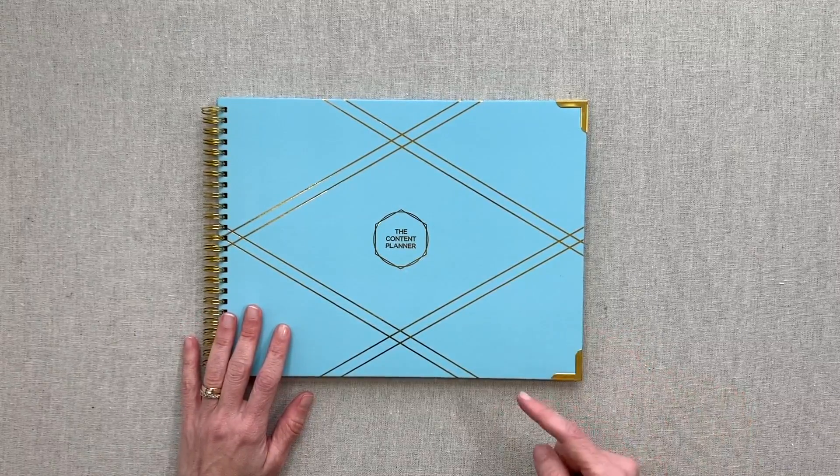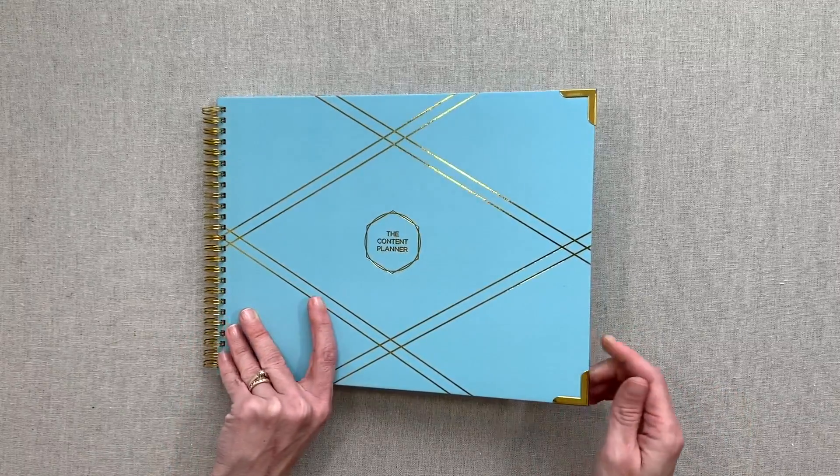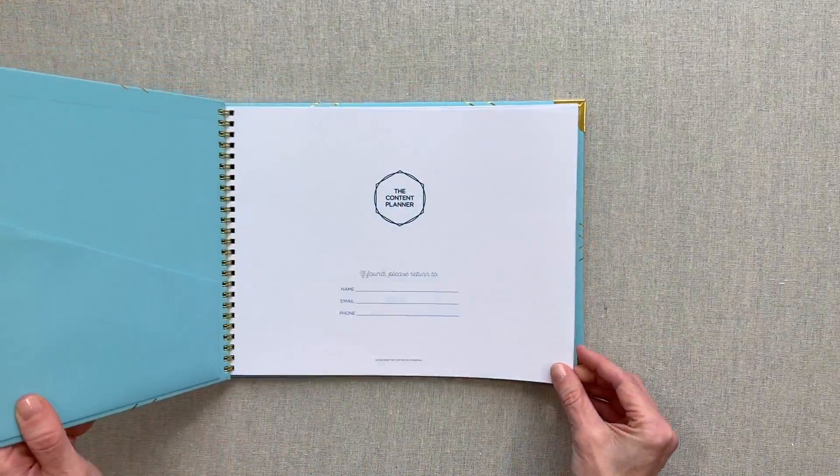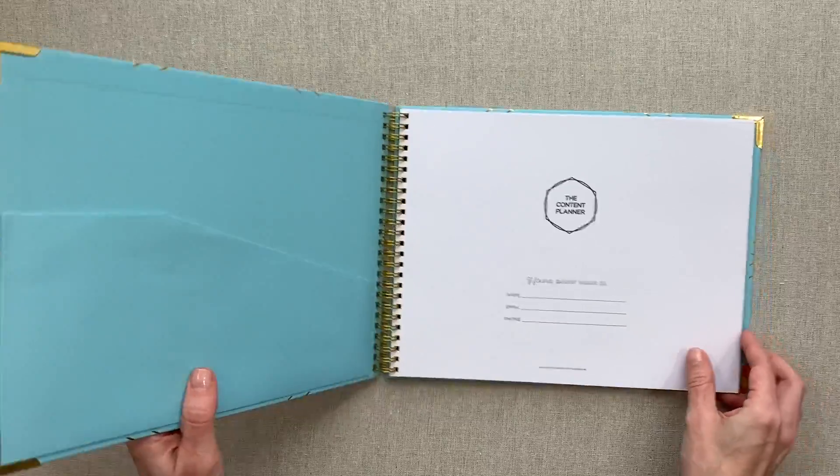If the Muji planner is still available on Amazon, I will link it down below in the description. I do have an affiliate link in the description for this content planner as well. I'm so grateful whenever you use my affiliate links to purchase — that's what helps keep my channel going. So thank you so much. Let's jump right in.